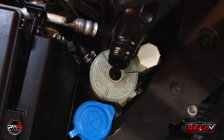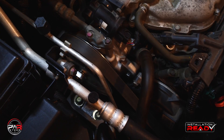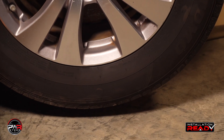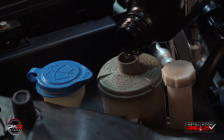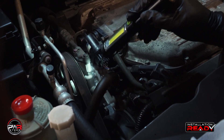Now that we have done this, we will need to top off the reservoir with additional fluid. Now start the engine and again turn the wheels lock to lock ten times. Check the reservoir one more time, then check the system for leaks.